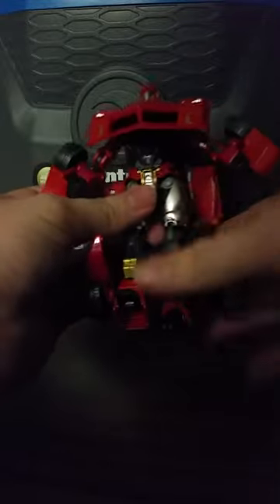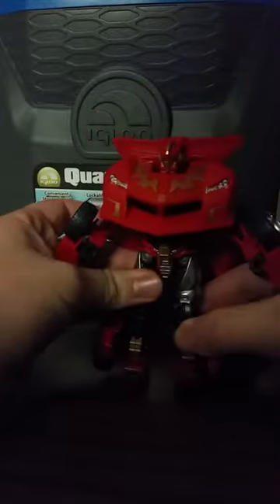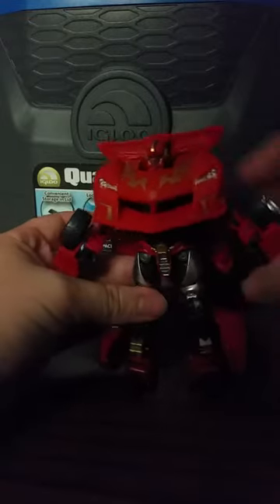Then you flip up the front bumper with the head, and you twist his back around so you get his spoiler, which makes like his wings. One thing you can say right off the bat about this transformer — I don't really like this thing, I think it's too big.